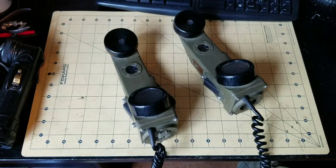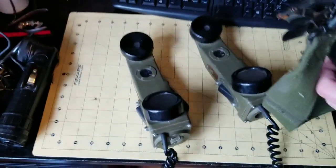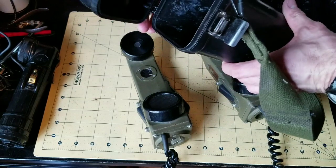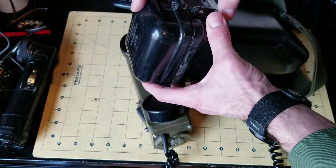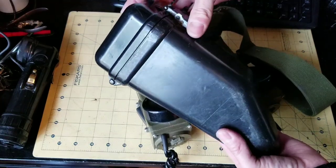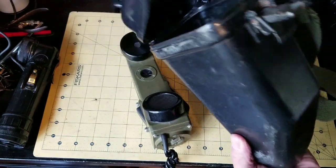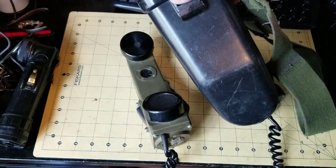The final thing to share about the TA-1 is that they come with a carrying case. This is a pretty handy carrying case made of durable plastic with a carrying strap, and you can make these quite portable, carrying them from place to place.